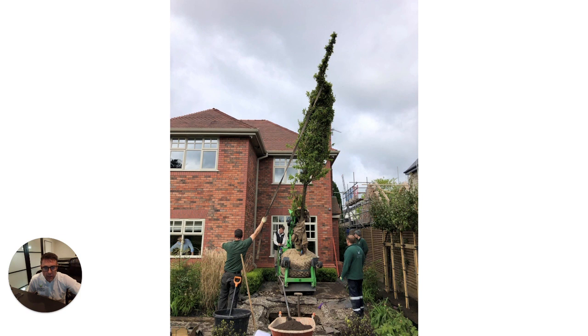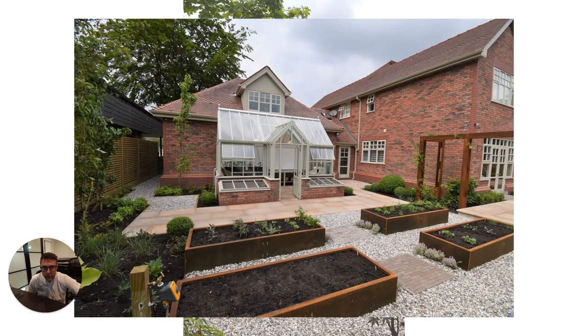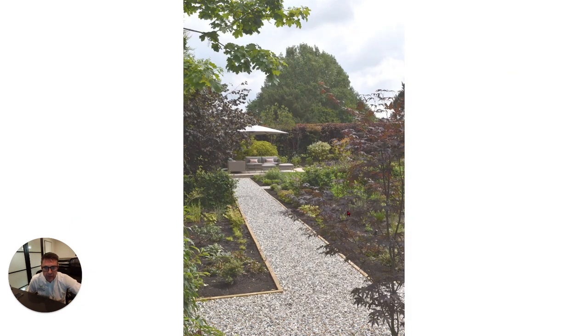Installation of a large tree, and this is soon after completion. You can see the raised vegetable beds here, also made of Corten steel to match the pergola. The plantings are yet to mature and this shows the gravel path running down to a gin and tonic patio at the bottom of the garden.